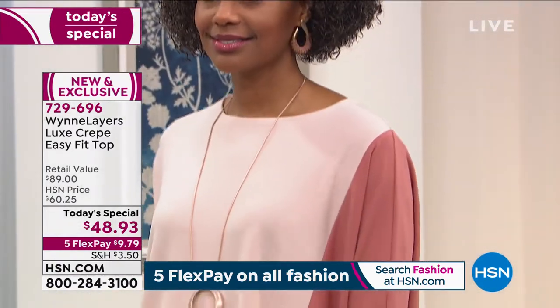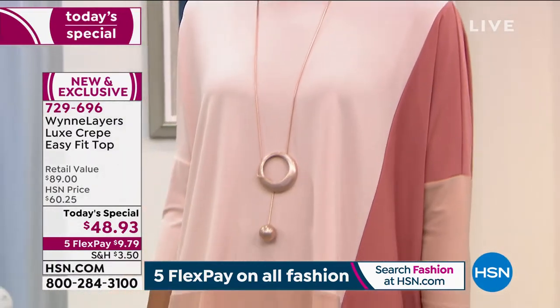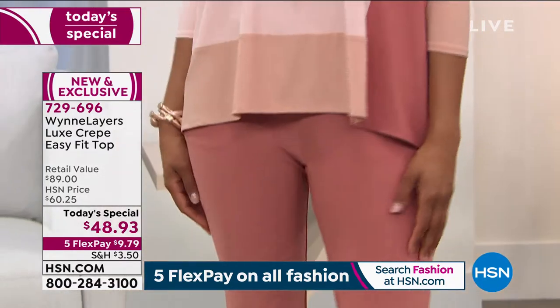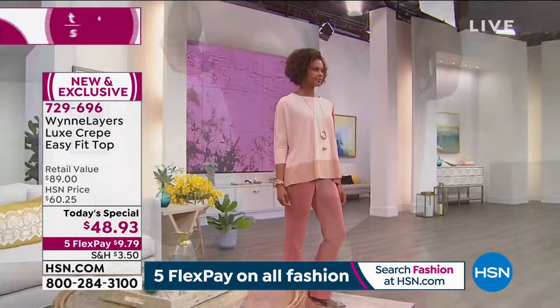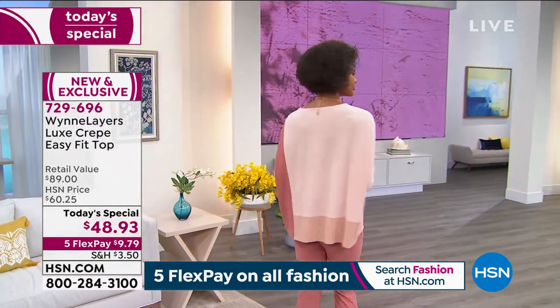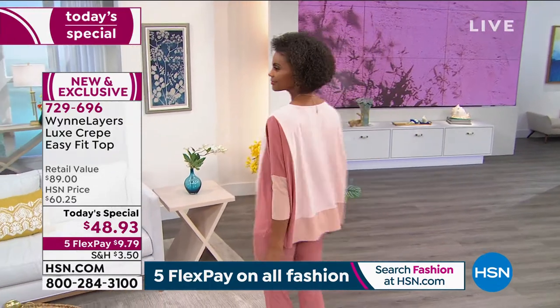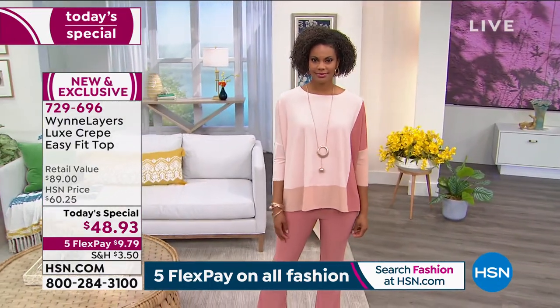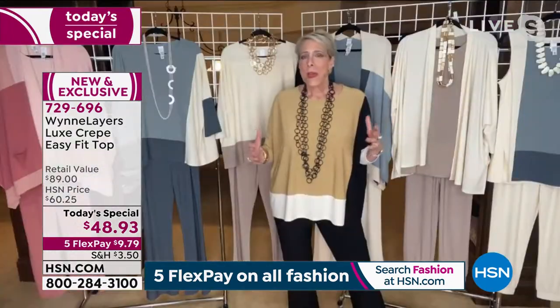Once I got my clothes on and I added my little necklace and heard my Skype call come in — this one is one that I feel so confident in. And the price is great. It goes with so many things in your closet, whether you wear this with a pair of white jeans — by the way, I'm going to have denim coming this fall — but I love my white denim. So you can pair this with any of your denim colors, just pick your palette.